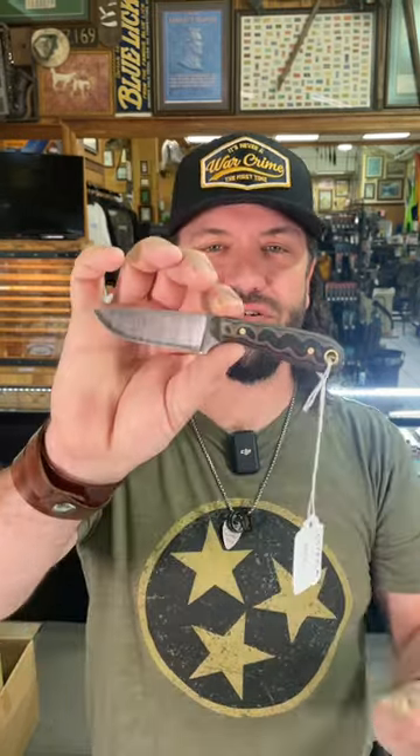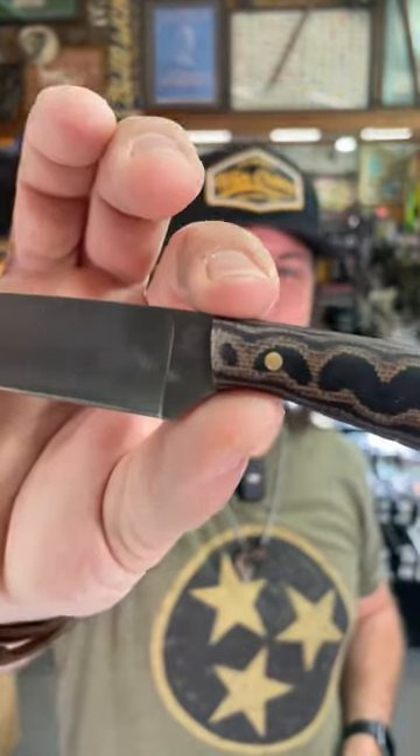And get this — 3V, full tang, LT Wright, under $100. $99.95. You can pick these up in our store and on our website, smkw.com.